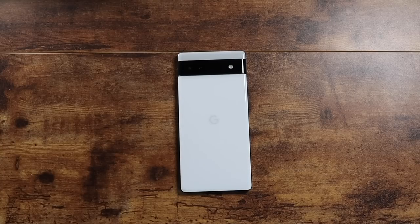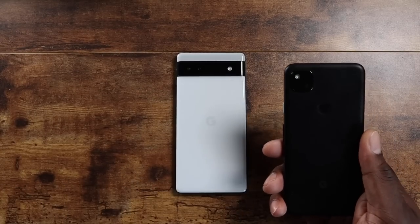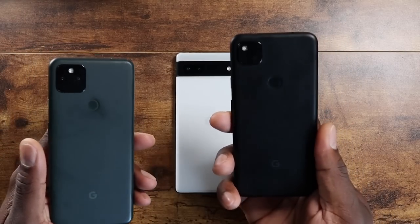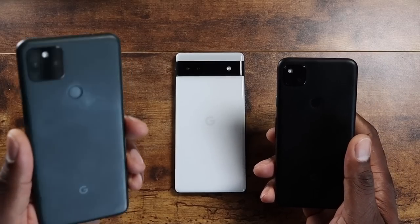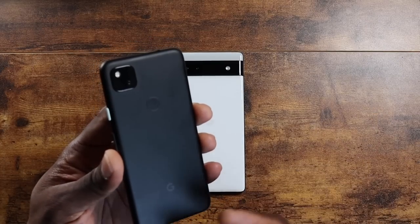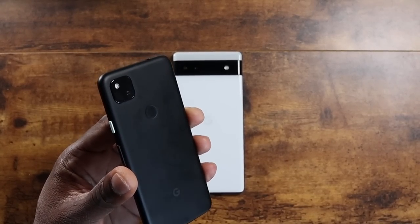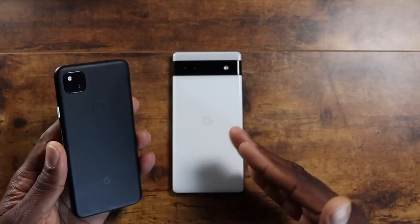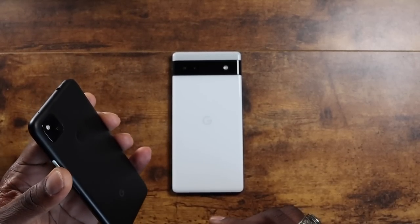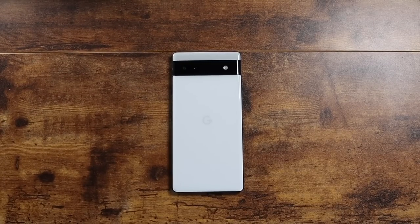I hope you guys enjoy the first impressions — I'm impressed so far. This is really nice, and I think it's going to be a solid replacement for the Pixel 5a 5G. Remember, if you have a Pixel 4a, you can trade it in to Google for $300 and put that toward the Pixel 6a. If you still have the 4a, this is a major upgrade — you get an upgraded design, an extra camera, and a more powerful device. We'll be back with more coverage of the Pixel 6a. Stay tuned. Team Pixel, beautiful gift from Google — I appreciate it. Take care, guys.